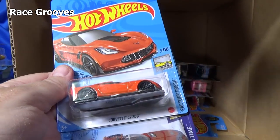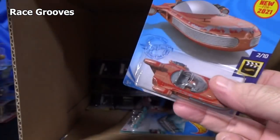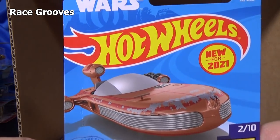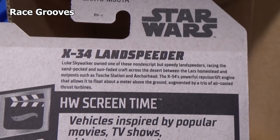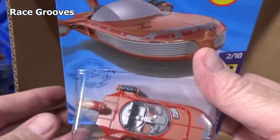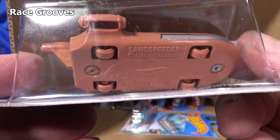Here we have the Corvette C7 Z06, a second sample from the case. And here's the third new model in the case, new for 2021 — you have the X34 Land Speeder from Star Wars. Pretty cool to have it in a basic car assortment. It just kind of floats above the ground — you can just imagine it floating. Oh, never mind — it has tires, you can just drive it.